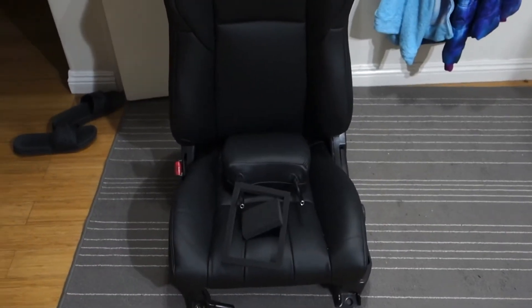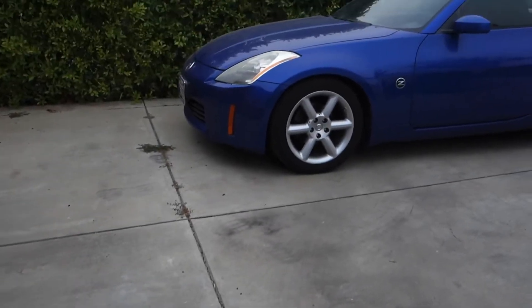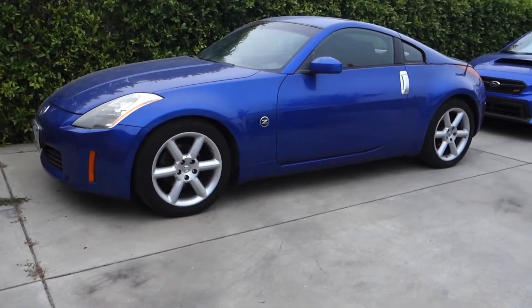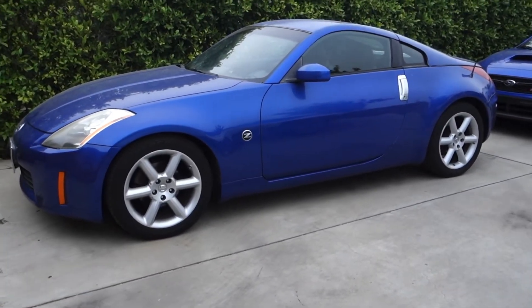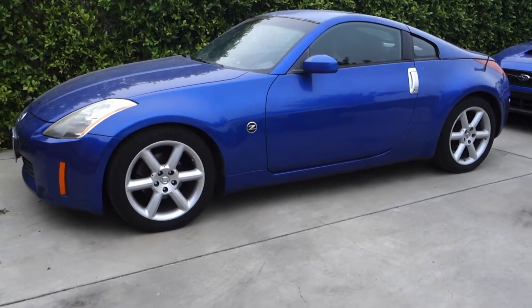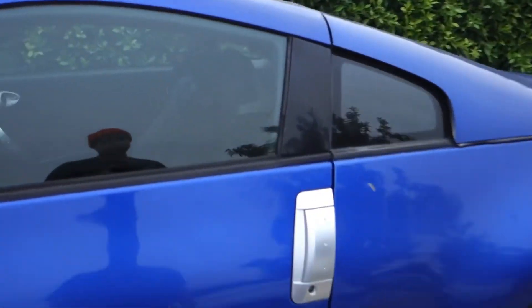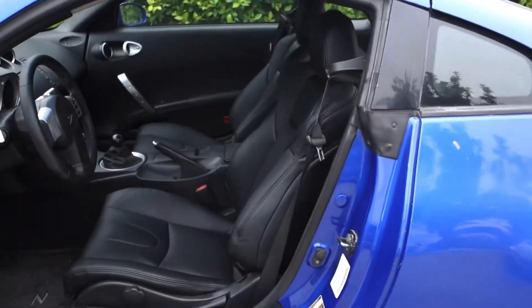Tomorrow morning I'll wake up and put this in the car, but I still need to cut the holes right here so I can put that on. It's morning again — I went ahead and reinstalled the driver's side seat. Let's go ahead and take a look inside and see how it turned out.